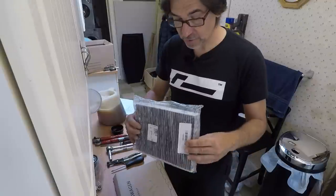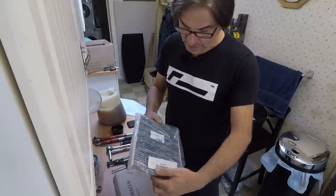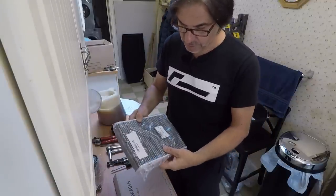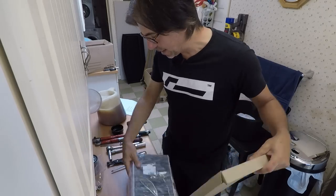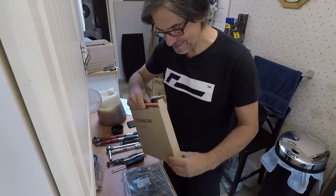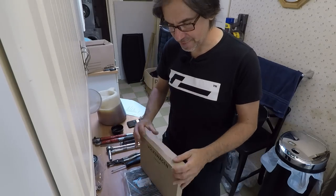We get a cabin filter, which is the more expensive carbon-activated one. There are plain paper ones that are a lot cheaper — I'm not sure if VW actually do them. And we get the air filter. It could fit a panel filter, but maybe that's something for the future.